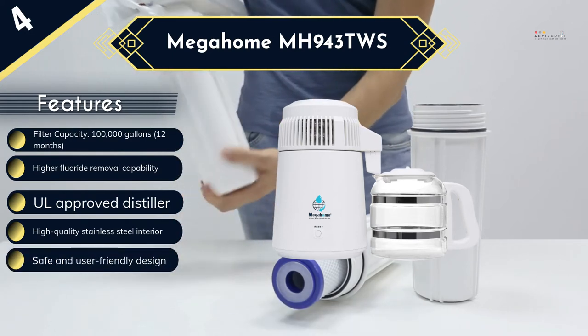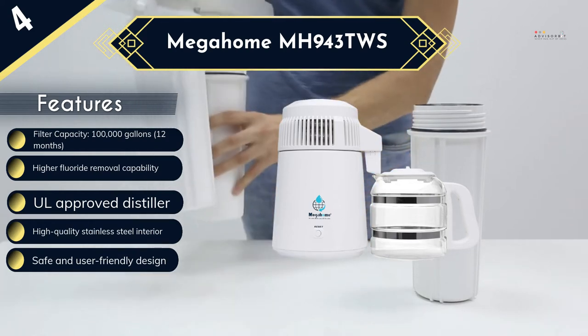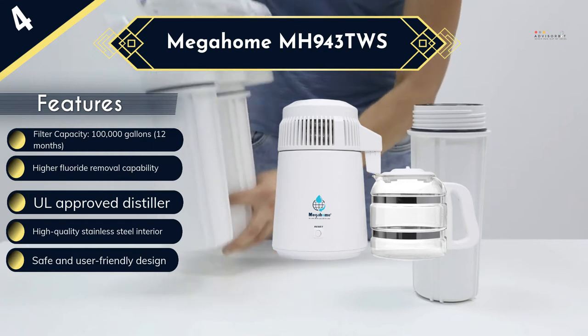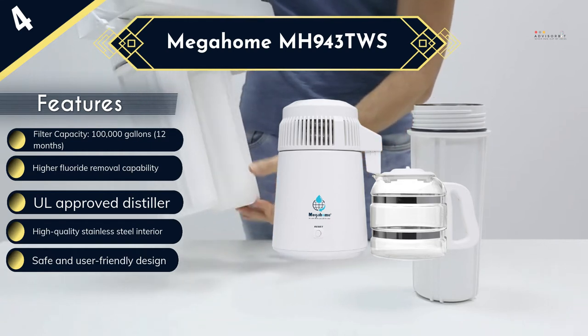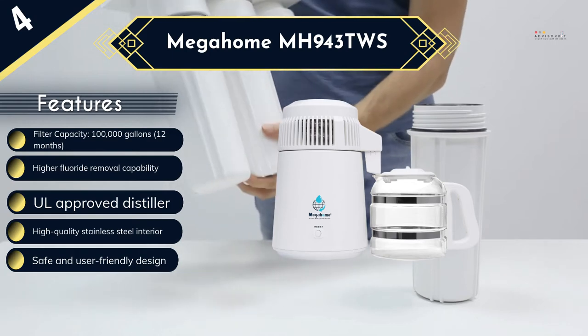While the 1 gallon per 5.5 hours filtration rate is quite slow, it is still quite good for such a small distiller, and the quality of water that you will get is worth the wait. Also, the skid marks left by the rubber feet on some countertops are easy to remove.